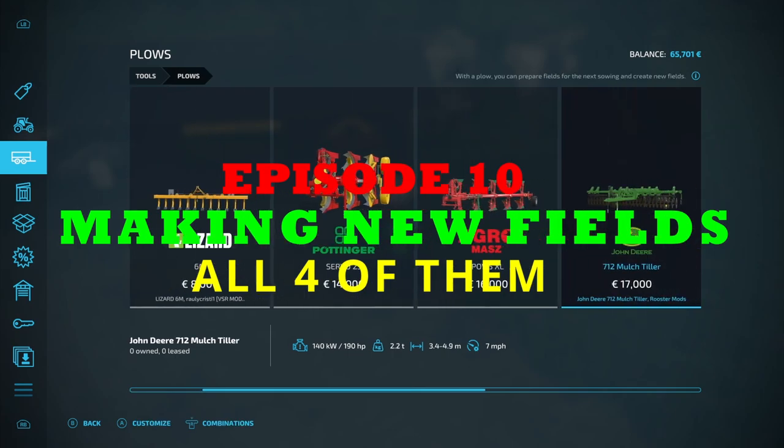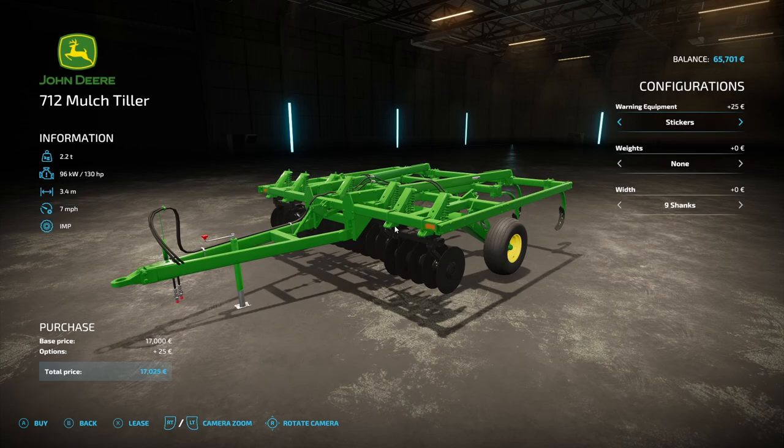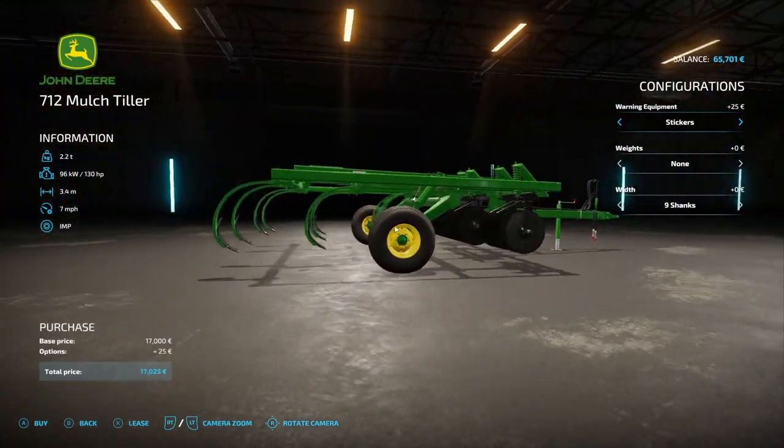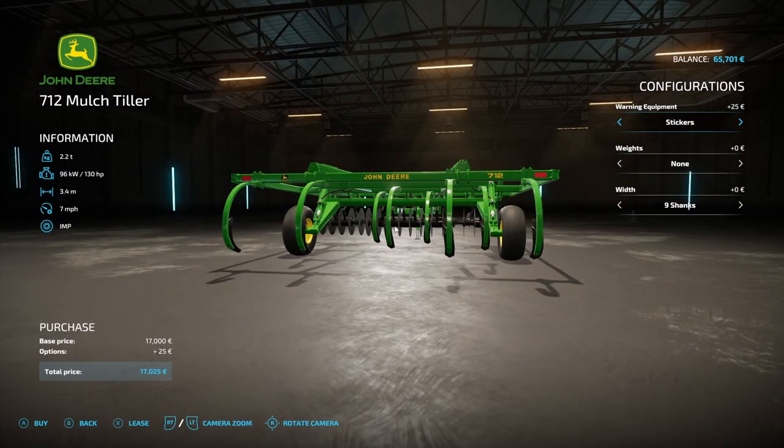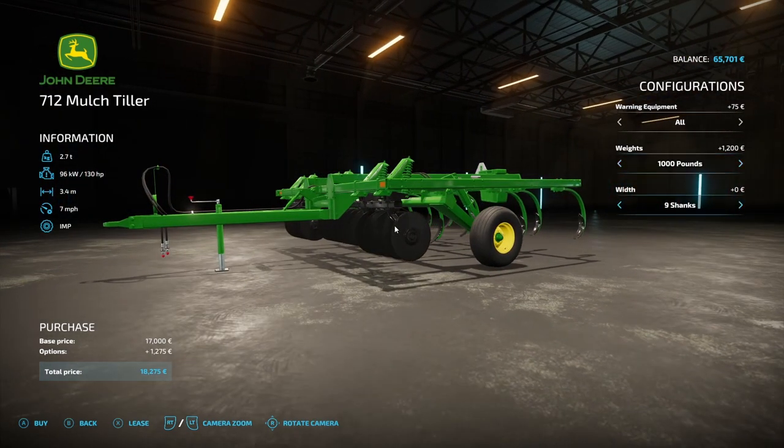The first thing I'm going to do is take the advice of one of my viewers and buy a plough, or this mulch tiller, which will be able to create fields. It only needs 130 horsepower to pull it, and our tractor, our Hurleyman, is just over 130 horsepower, so it should be able to handle it. That way we won't have to hire any diesel tractors.